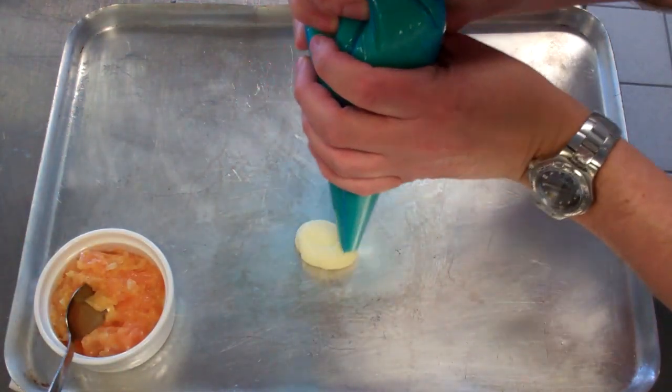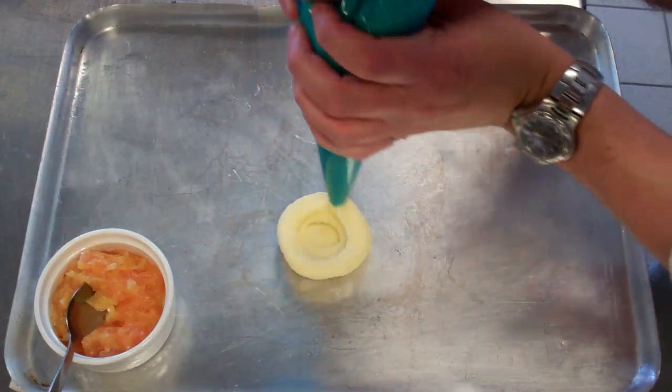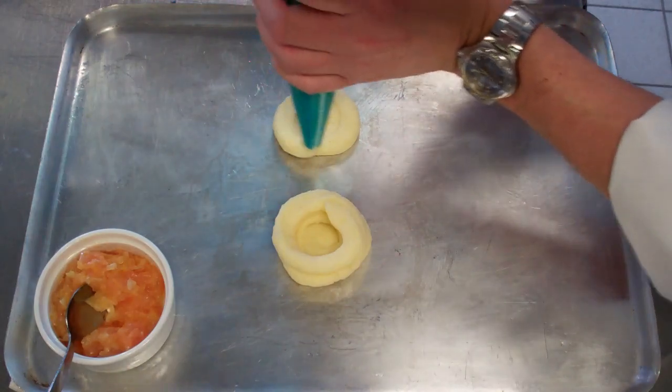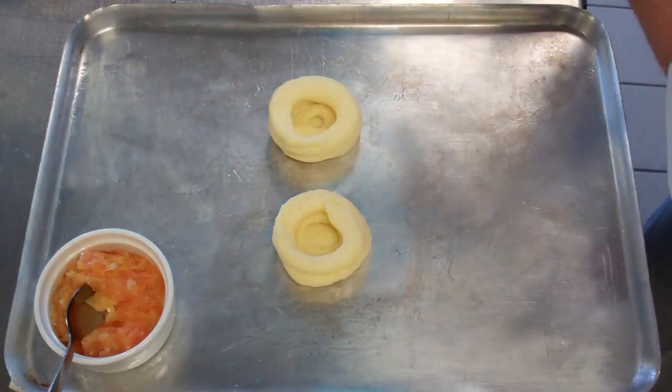What we do is start on the base and then build up the sides like that. I'll do another one — start on the base and then you build up the layers around it.